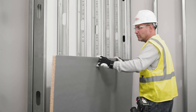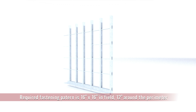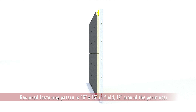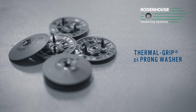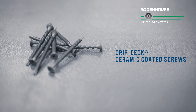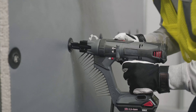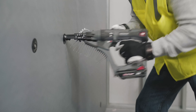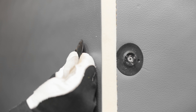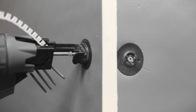First, install the insulation boards. Fasten DuPont Thermax X-Armor CI insulation horizontally directly to the steel studs or over exterior gypsum using Rodenhouse Thermal Grip CI prong washers with GripDeck CI ceramic coated screws. These are designed and tested as part of the system to attach the layer of continuous insulation while also holding out air and water. The dual prongs enable pre-spotting on the surface of the insulation for easy on-the-wall screw assembly.